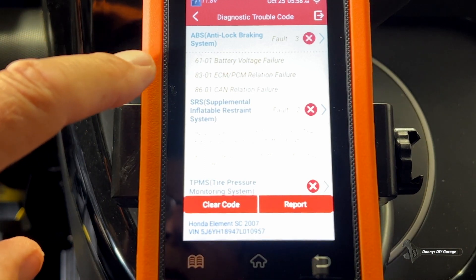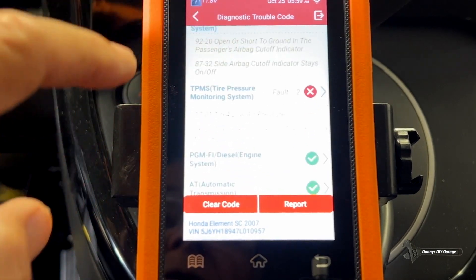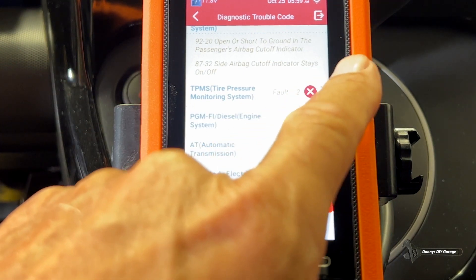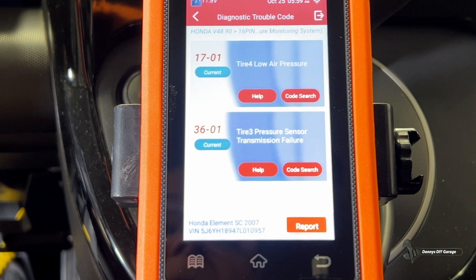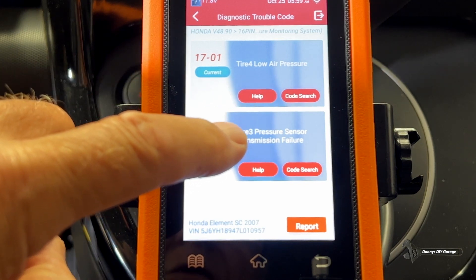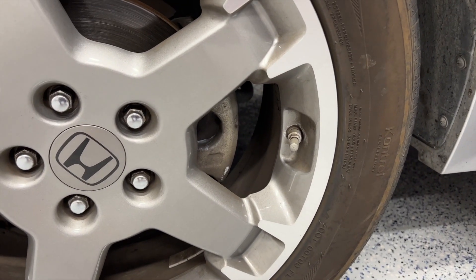All right. So here are my trouble codes on the ABS unit — looks like I've got some trouble codes there. But that's not what I'm interested in. I'm interested in the tire monitoring system. I can come over here and press that arrow, and it says read fault codes. Here's my code: tire four has low air pressure, and tire three has a pressure sensor transmission failure. So this I can fix with some air; this one I need a tire pressure sensor. It looks like it's time to replace the tire pressure sensors if I want to get that light off.